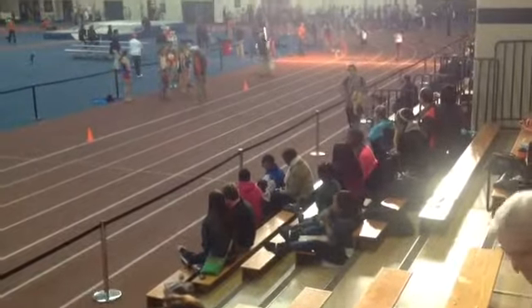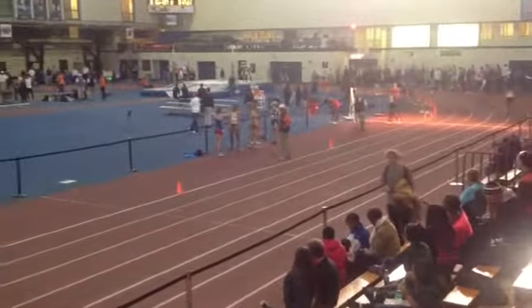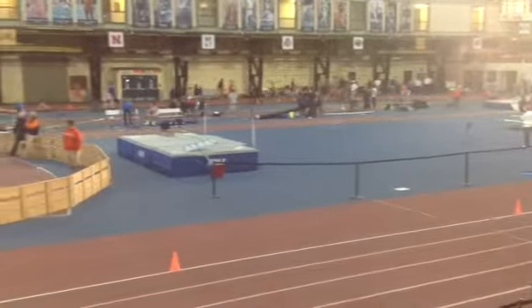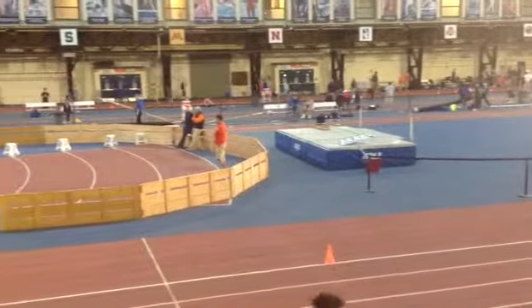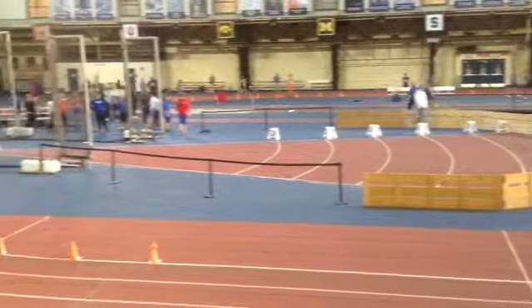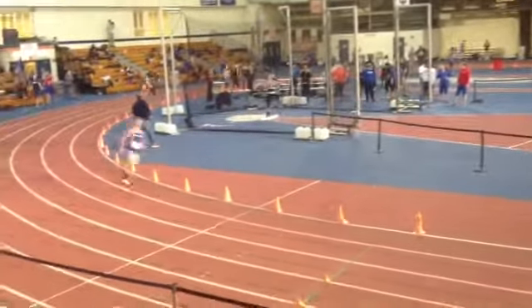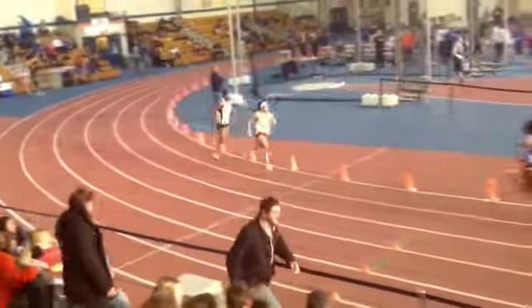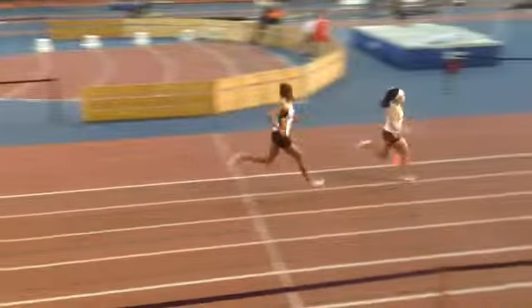Drive out hard there, Shamila. Hard as you can go that first 50 because that energy system is going to be gone either way. Keep the shoulders relaxed now on the back stretch. We're in cruise control here — don't slow down, but just stay relaxed. Let those arms swing, keep that upper body relaxed. You're going to come through, Shamila, this first lap in about 27-7.